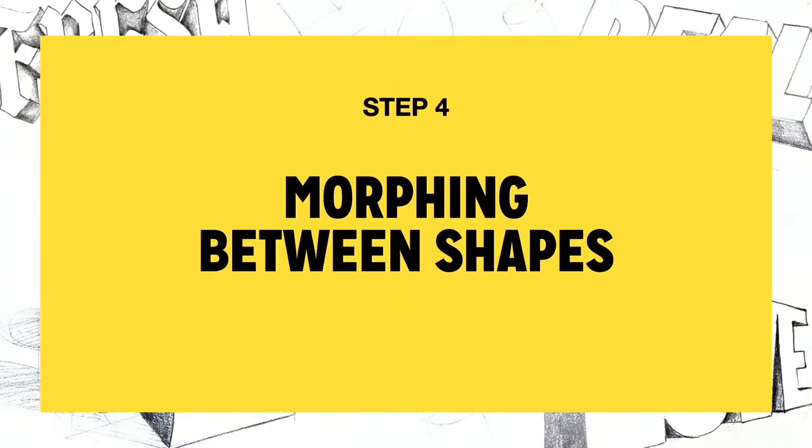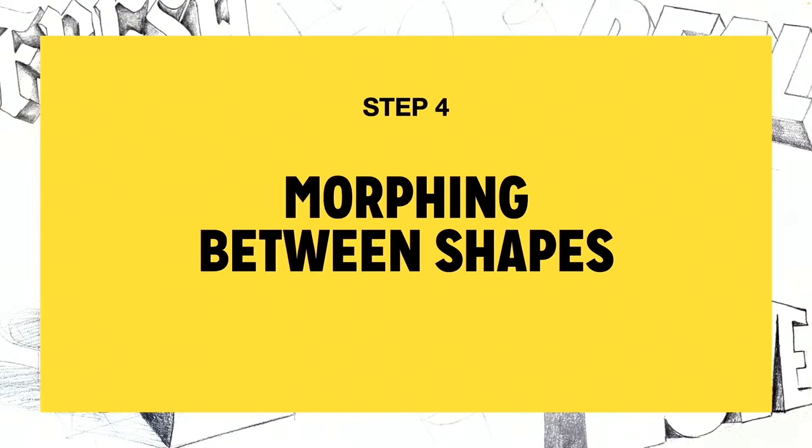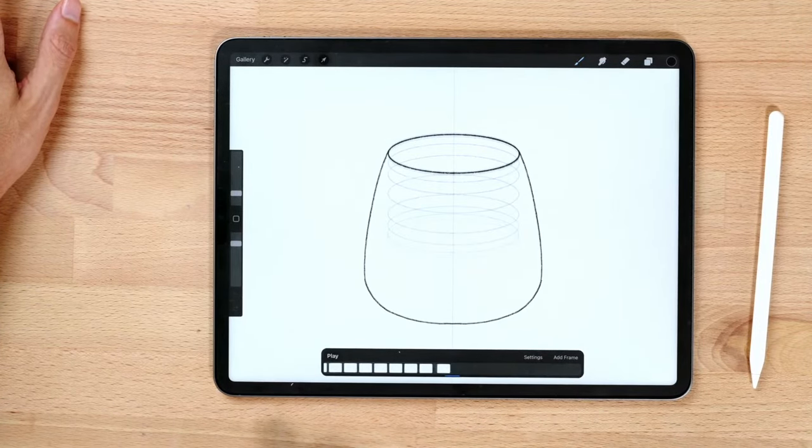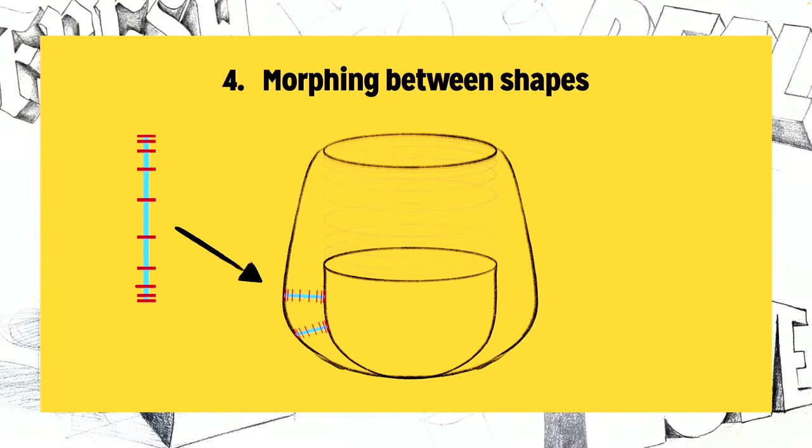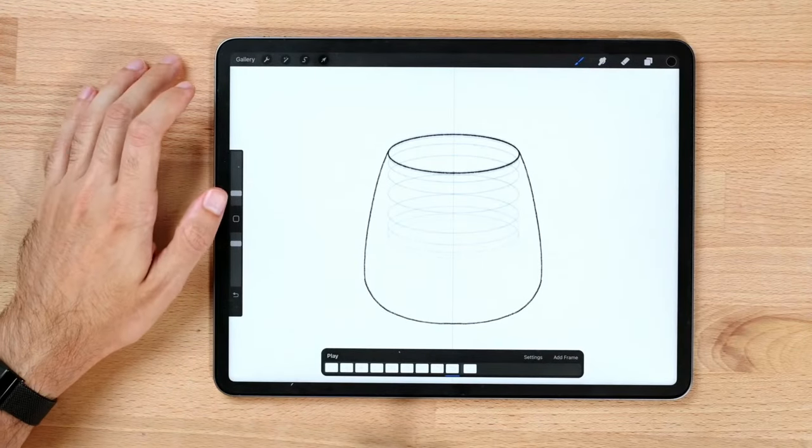Step four is morphing between shapes — making one shape shift into another without a cut, just transforming all elements into the new form. These two shapes — teacup and teapot — change in size and shape, so we use our direction line and frame steps placed in between the two shapes as a guide to know exactly where each in-between line should go.